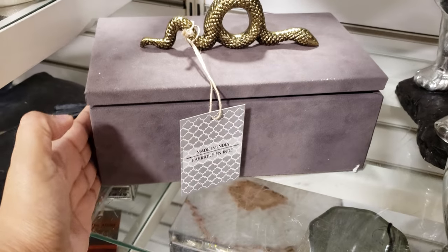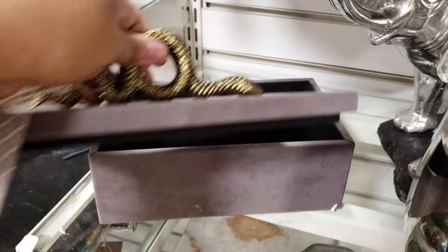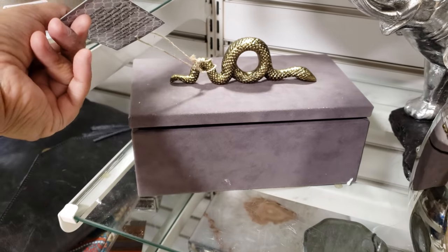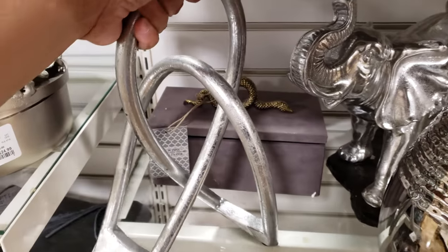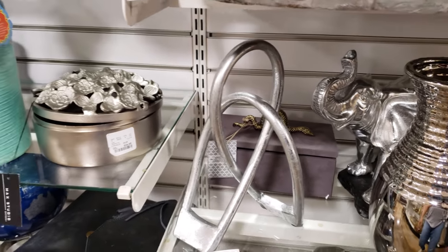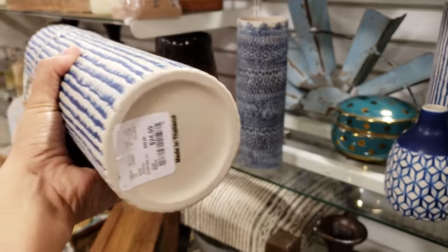I found this box — it is velvet, it has a gold snake, made in India, and it's $15. I had to move everything around just to get to this box that was in the very back. That's the thing about Home Goods — you have to actually search for something you really like because everything's kind of behind everything.